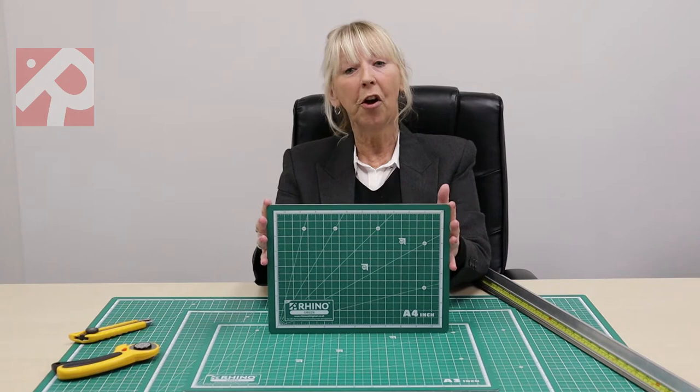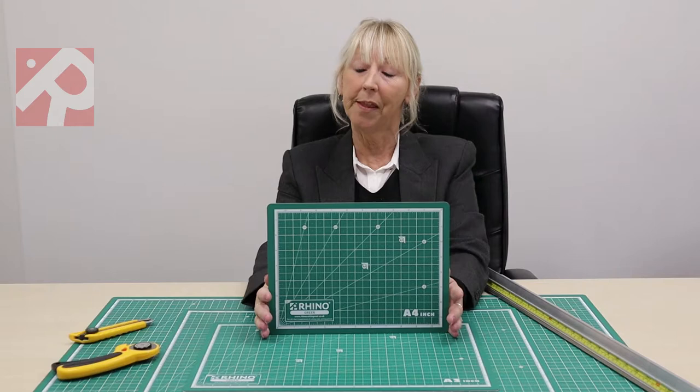As for the new mats, they are now five layers instead of three. This means they are a more robust product than they were before.